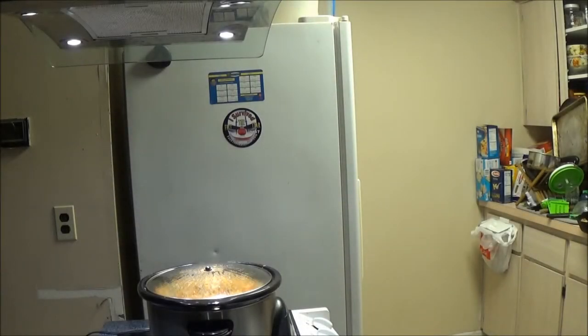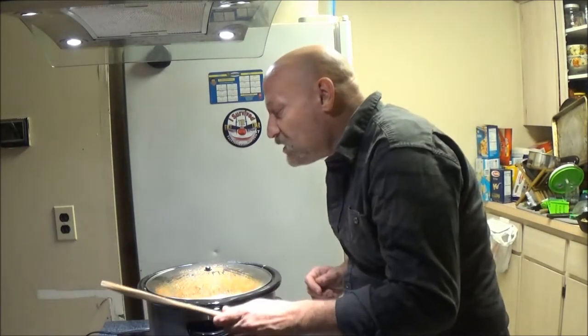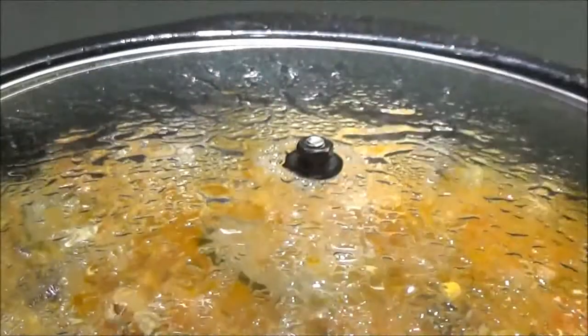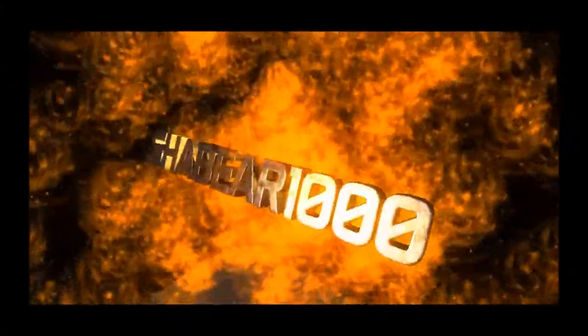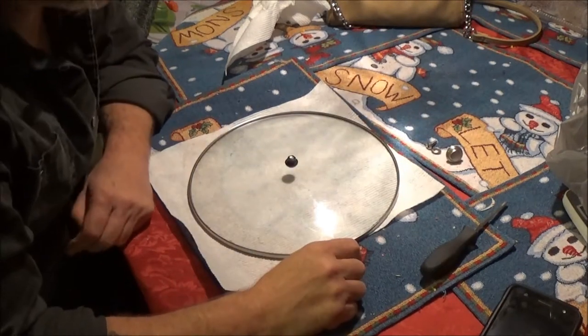Don't you just hate it when this happens? Time to check my stew — this is going to be so good. You son of a bitch. Okay guys, Shea Bear 1000 here.